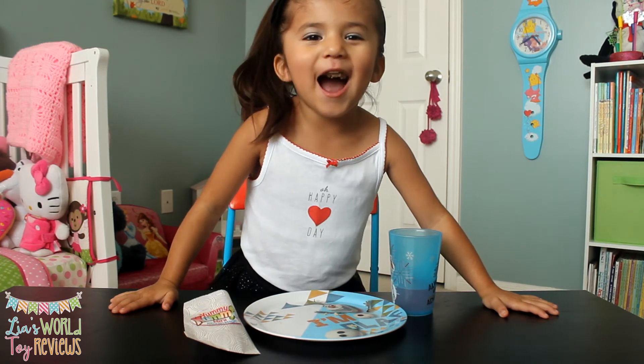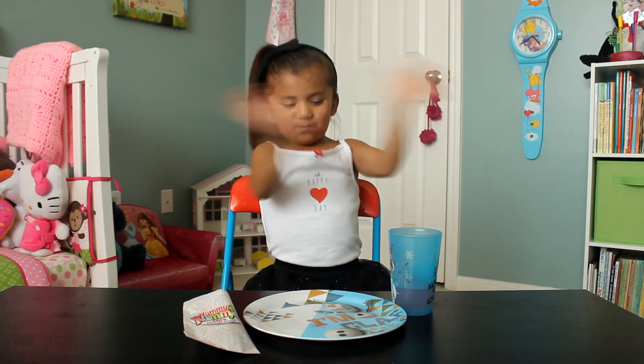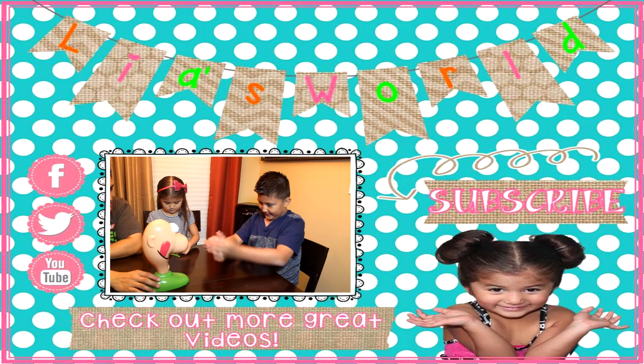Thanks guys! Say bye kids. Bye. Say thank you. Thanks for watching. Oh, Leah has a mouthful.